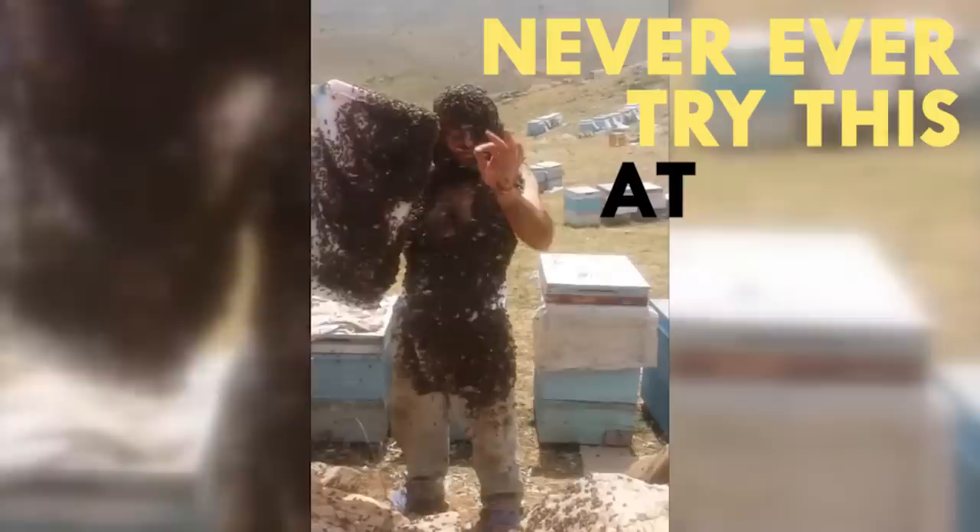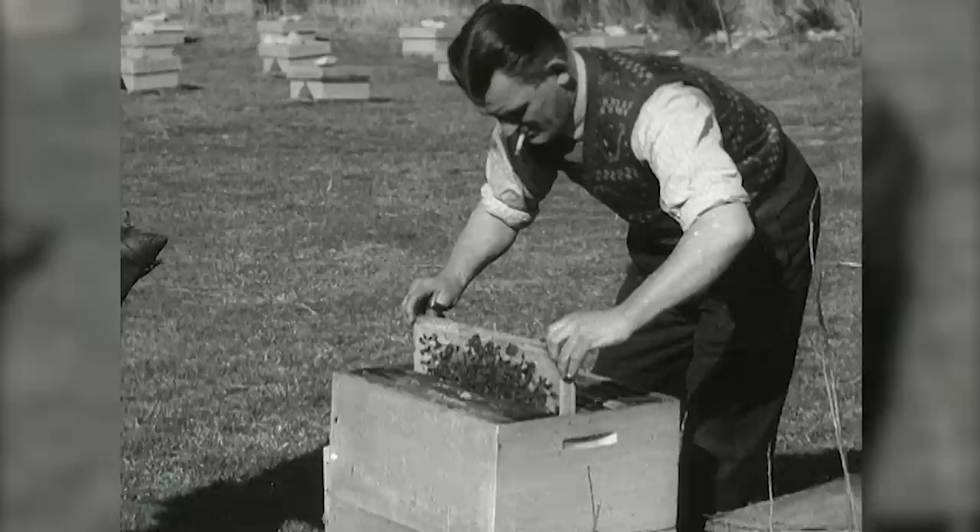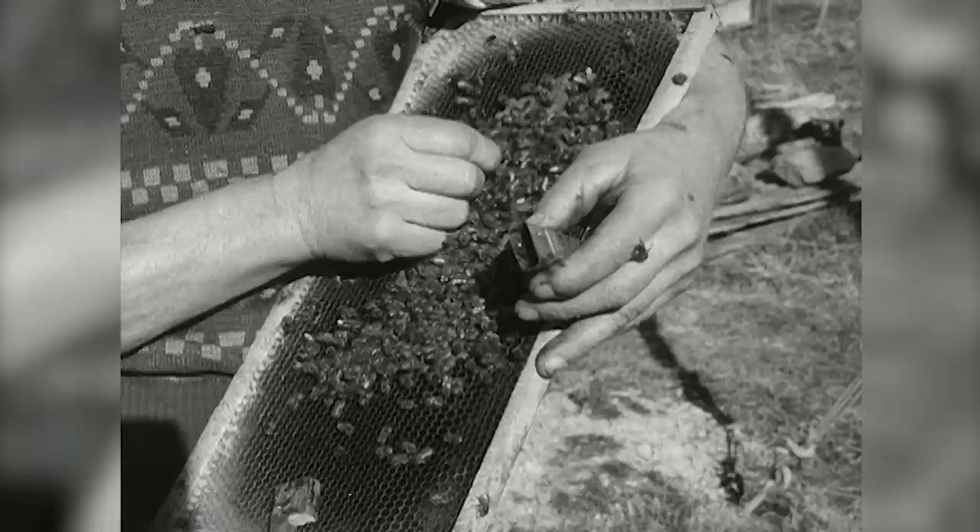But if you're just curious about how it works, here's how. Step 1: bee beaders find a gentle, well-fed, well-populated colony. It takes around 10,000 bees to make a lush, full-bodied beard.